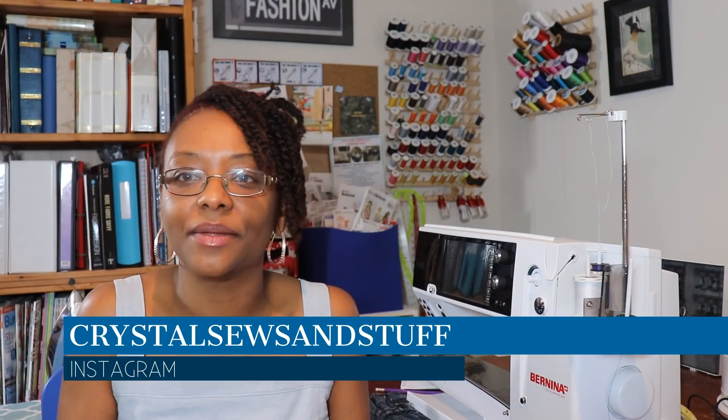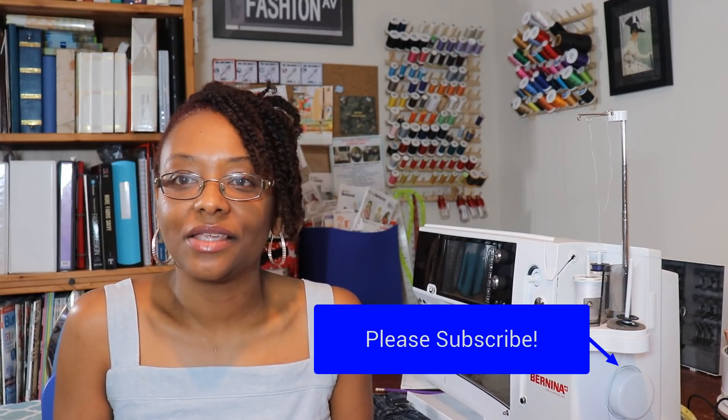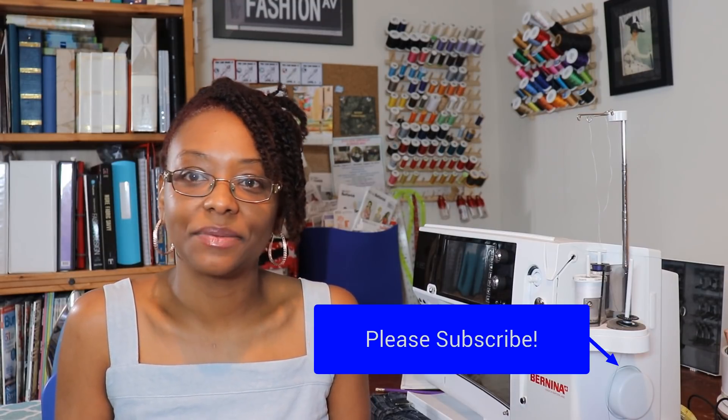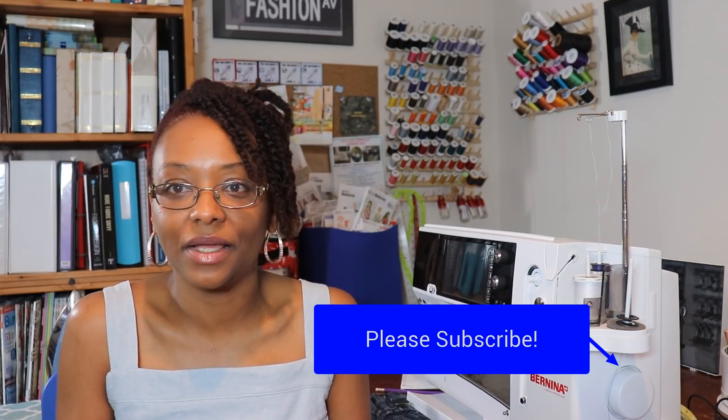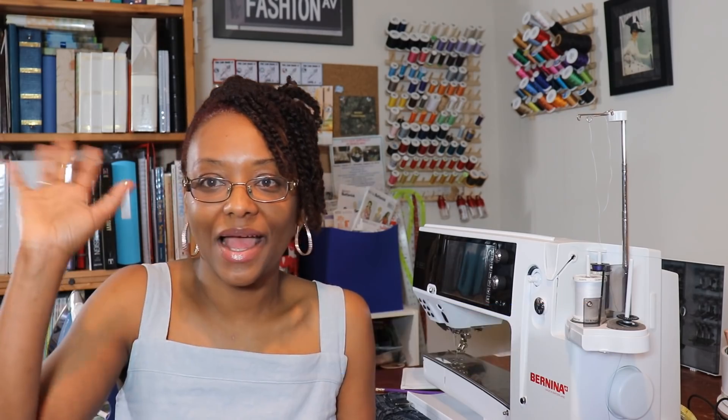You can check me out at Crystal Souls and Stuff on Instagram. Let me know if you're participating in Me-Made May — I'd love to check you out on Instagram. Thanks so much for watching, please subscribe if you like what you see, and I hope you're all having a great day. Take care, bye!